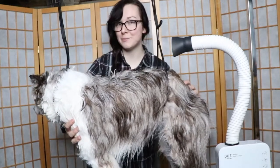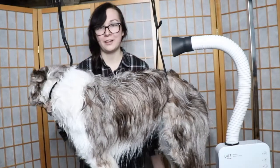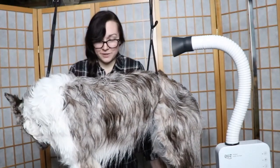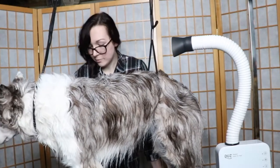Hello everyone, welcome to my channel. My name is Maddie, and today it is Ellie's fifth birthday. So what better video than doing something she likes the least, unfortunately, and that is our weekly grooming routine.